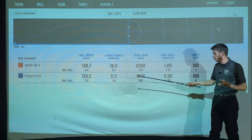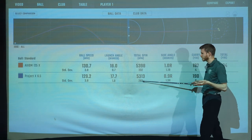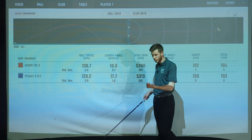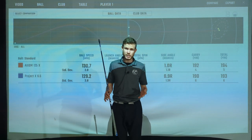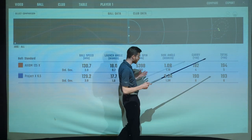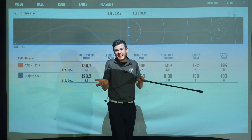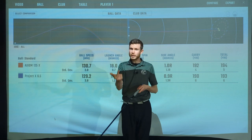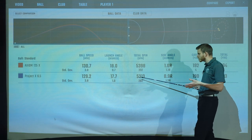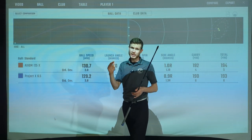Spin was about 100 RPM different — Project X averaged 5,313 RPM, Axiom 5,398. Standard deviation was a little bit tighter with the Axiom, so slightly more consistent. Dispersion was also a little tighter with the Axiom, and two yards more carry with slightly tighter standard deviation. Slightly more consistent across the board — a little more ball speed, a little more launch, a little more spin. Peak height was only five feet in it, five feet higher with the Axiom. Realistically very small differences in performance between these two shafts.